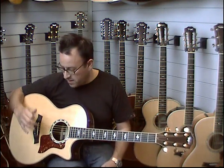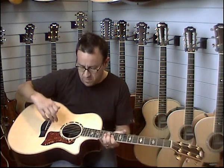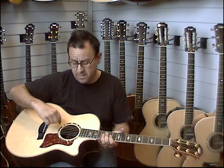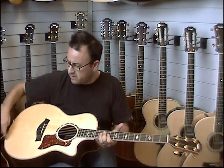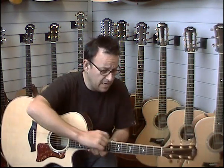We've got a Sitka spruce top on this guitar with the abalone inlay and the double-stripe binding, close binding just around the edge there, and also the double-stripe binding around here. It's got maple as well, bounding the guitar all the way around.